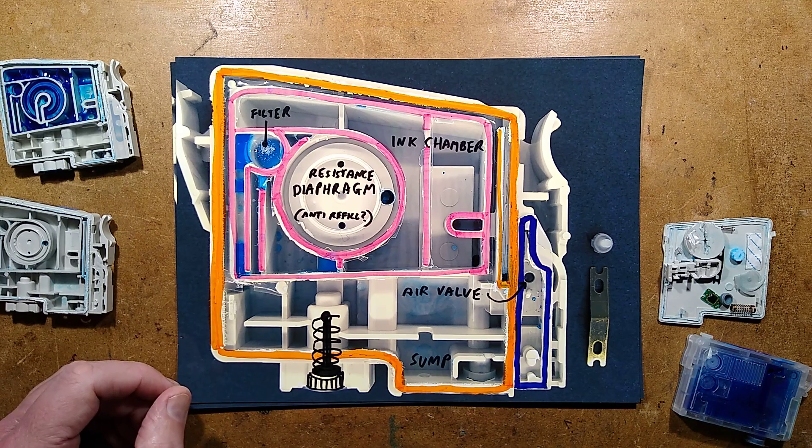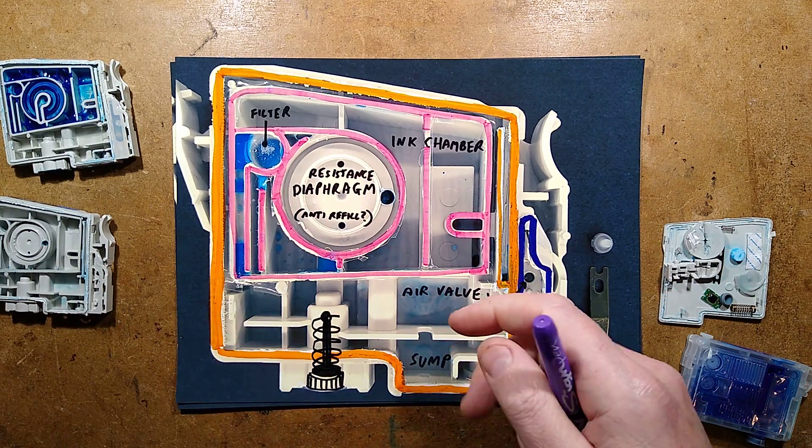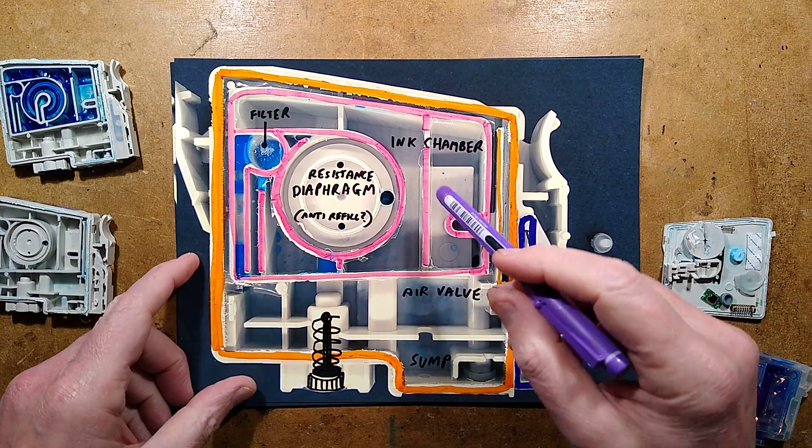Having recently randomly decided to suck all the ink out of an Epson cartridge bought cheaply from eBay, I just really wanted to see how much ink was actually in it.